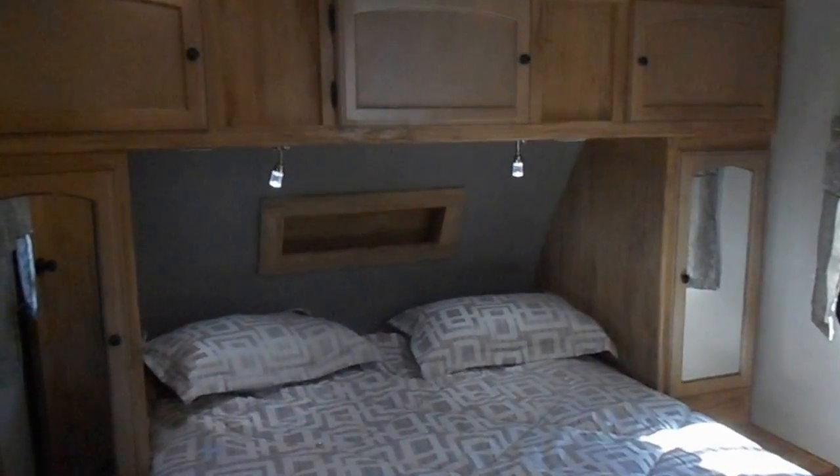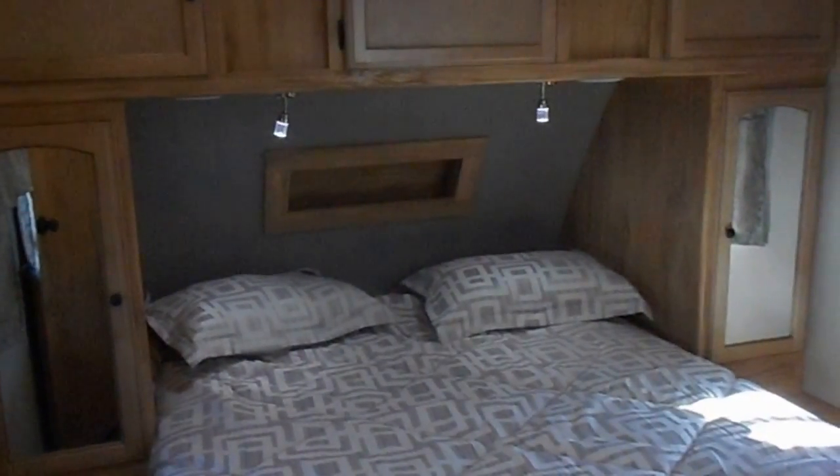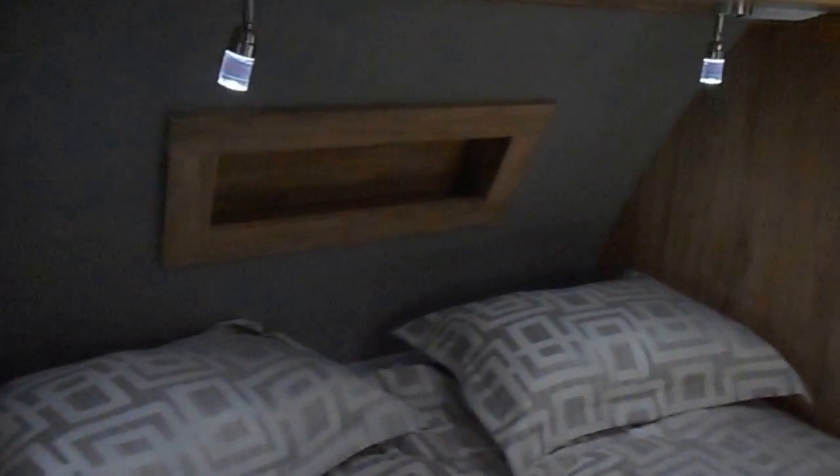Front of your camper is your queen size bed with nice stands on either side, upper cabinets, and nice reading lights. The reading lights do change colors — if you want the blue tint, you just push it once; if you want the white light, hold it down and it changes. You've got TV hookups in the top corner as well.